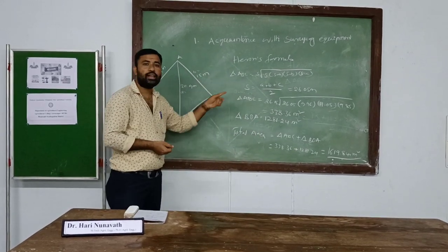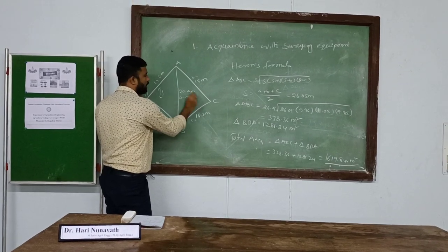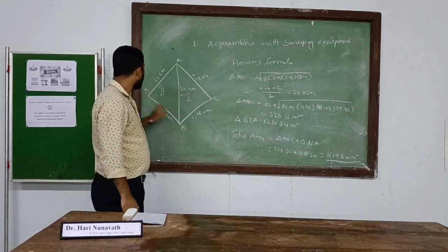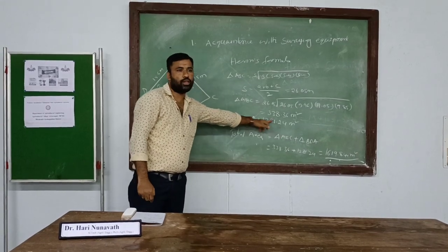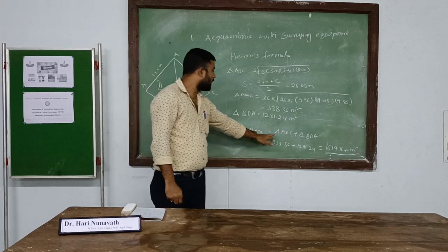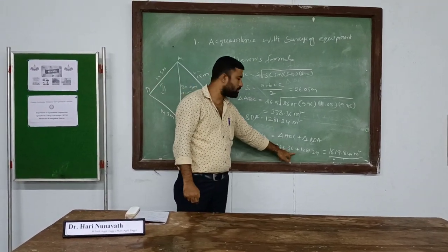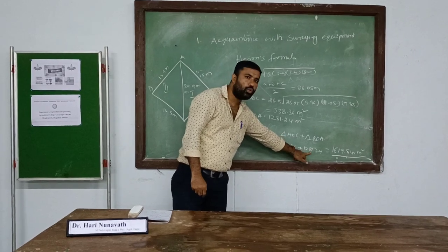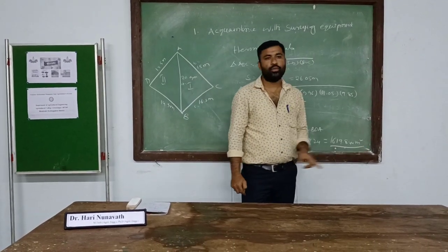Similarly, the area of the second triangle is calculated the same way. The area of the second triangle (ABD) is 1281.24 square meters. The total area of this particular piece of land is the sum of both triangles: 338.36 + 1281.24 = 1619.60 square meters — recorded as approximately 1690.844 square meters.